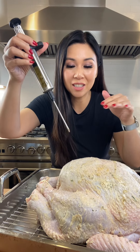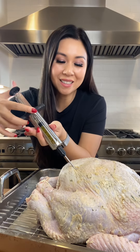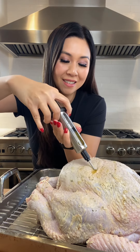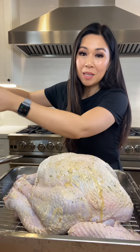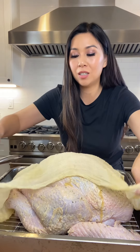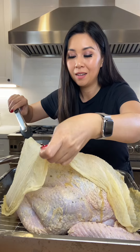For maximum flavor, I like to inject my turkey with seasoned melted butter. And to keep the turkey moist, this is a cheesecloth soaked in butter and chicken stock that we're going to wrap the turkey in.